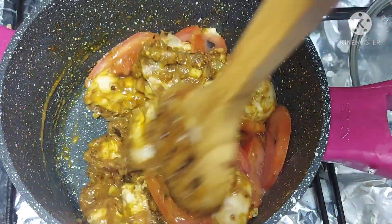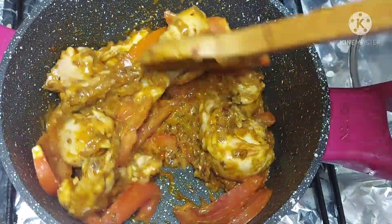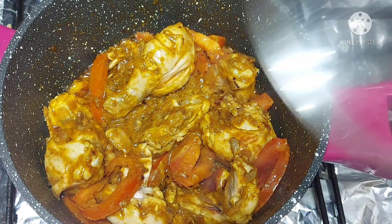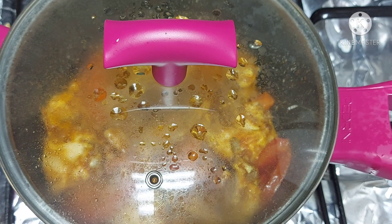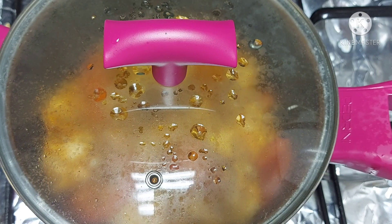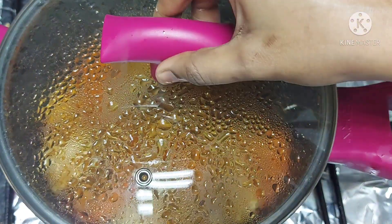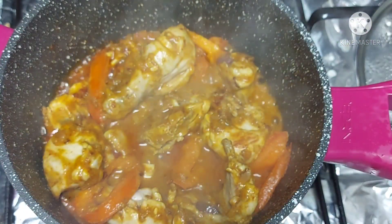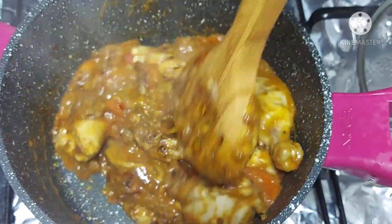Now close the lid and cook it for 3 minutes. The chicken will become very soft.